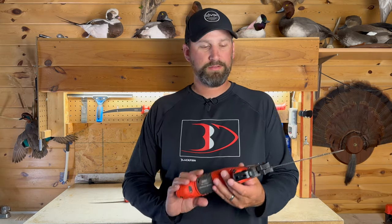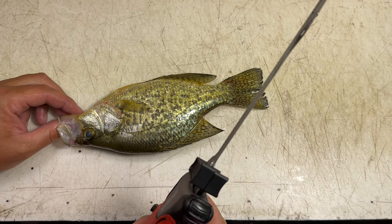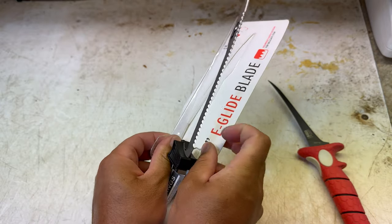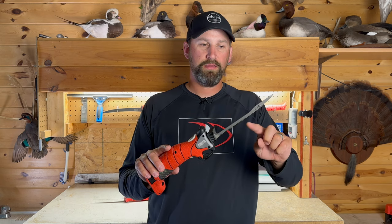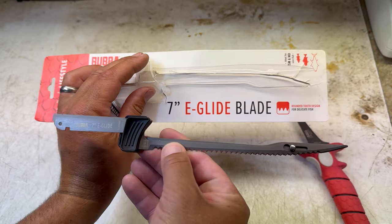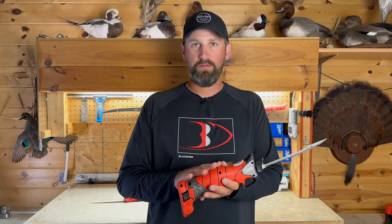And then for our electric, we're using the Bubba lithium ion electric fillet knife. It's been awesome for me, and we just took out a brand new set of blades out of the package. This is the new eagle eye blade style — more scallop teeth than the old triangle teeth. They're much better for softer flesh fish like panfish and trout, so these should be perfect. I'll leave a link in the description for that blade set as well as these two knives.